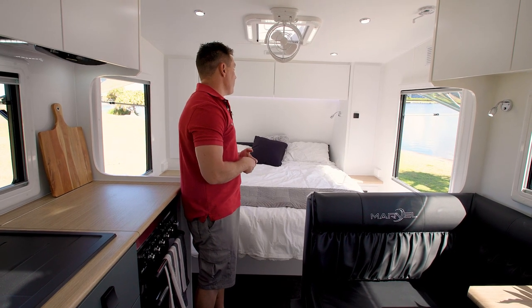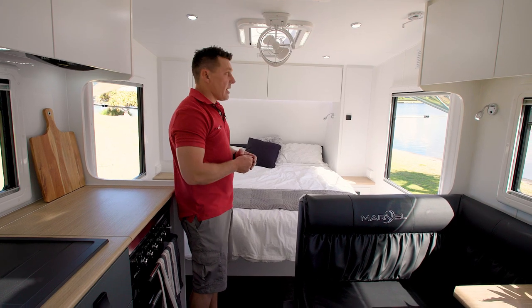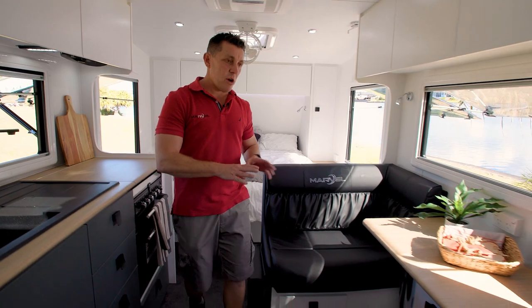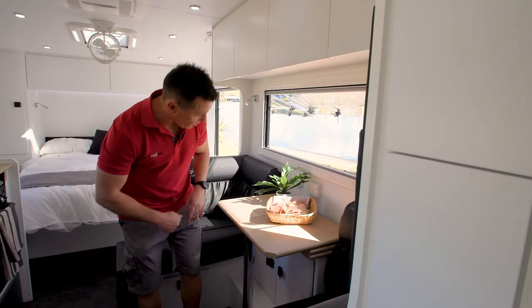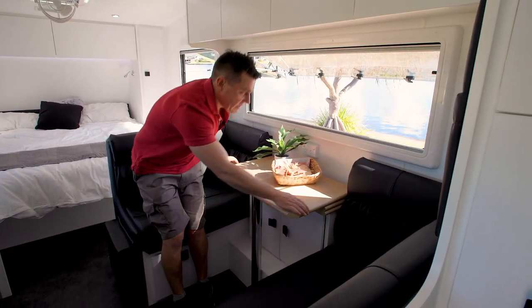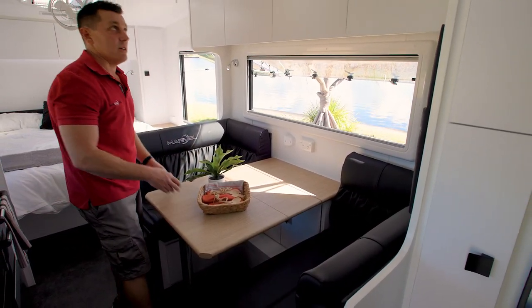It comes standard with scupper vents for dust pressurization — so when you're doing those dusty roads, open that up and it fills the van with fresh air from up high and pressurizes the van. Over here we've got automotive leather cafe dining with your tri-fold table, which you can leave stowed so you can sit back at night and relax, or pull it out if you want to have a game of cards or a meal.